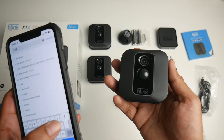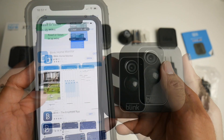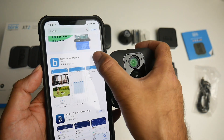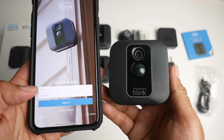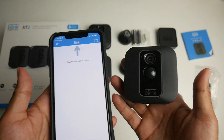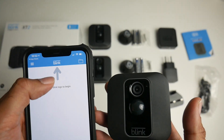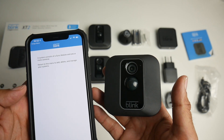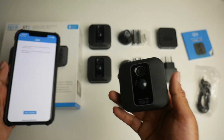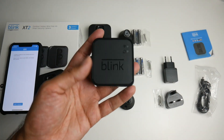Go to the App Store and search for Blink. It's called Blink Home Monitor. Once installed, open the app and sign in if you've already got an account, or click Create Account. Once you've created your account, tap the link to begin. We're going to add a system, but before we do that we need to plug the sync module in.